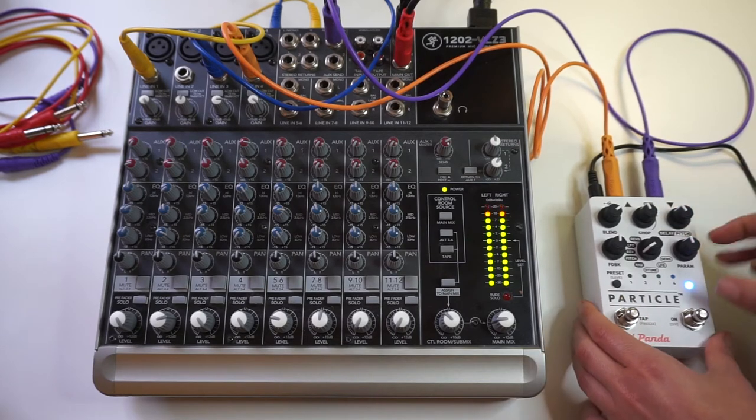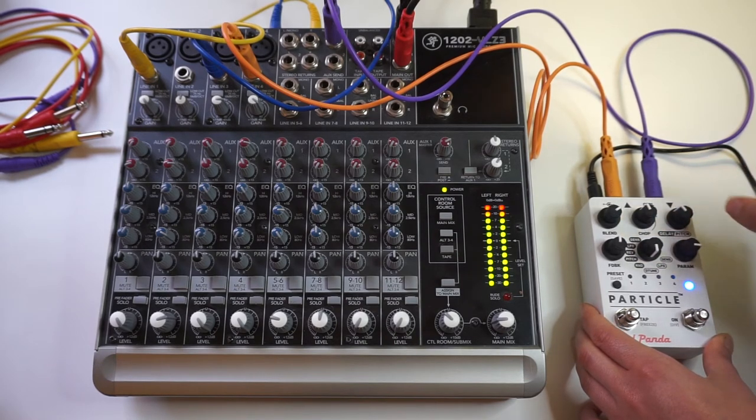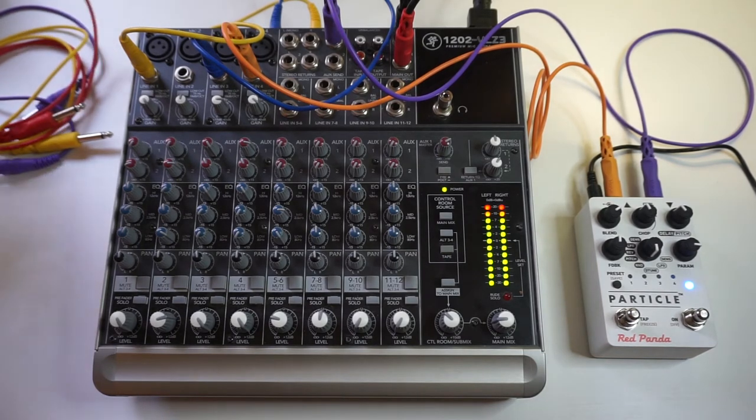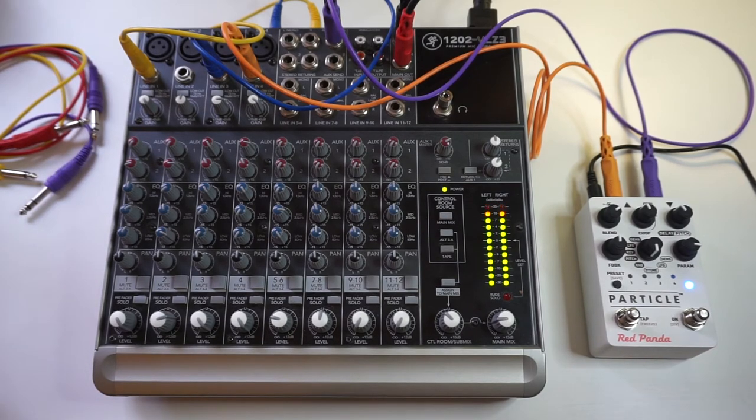I use just those colorful cables that you see in my videos — I think they're made by Hosa. They do make shorter quarter-inch cables that are specifically intended to be used with pedals. They're quite short and they have 90-degree angles where you patch them in, and that's really just a matter of preference and organization so you don't have a total spaghetti factory of cables going on. But I don't have those personally, so I just embrace the cable chaos.